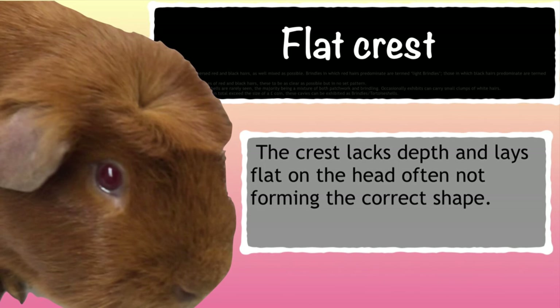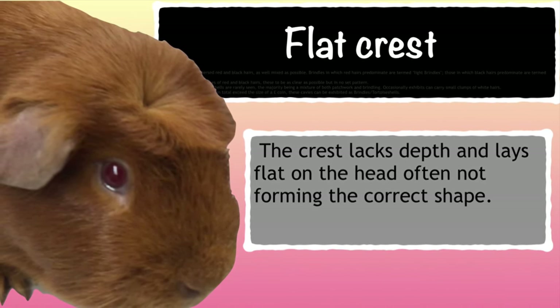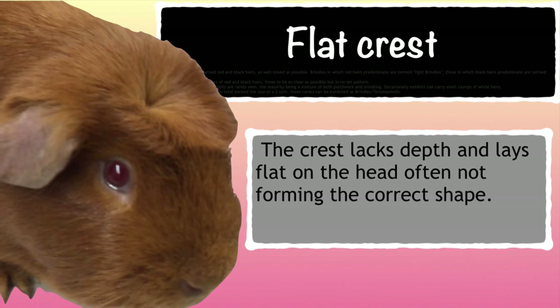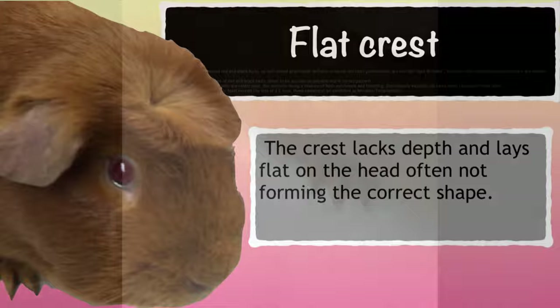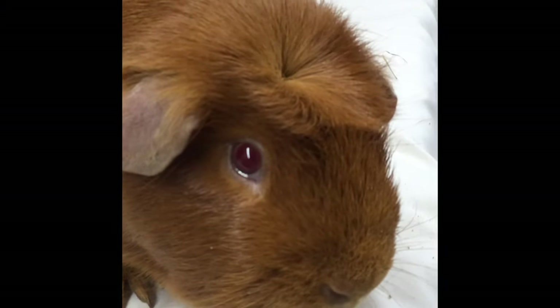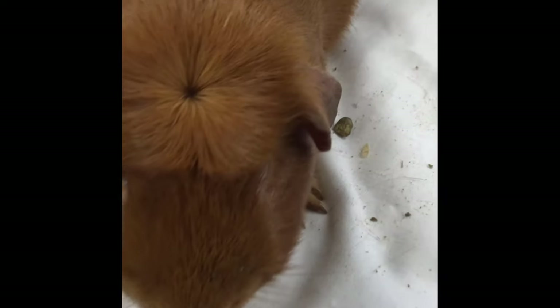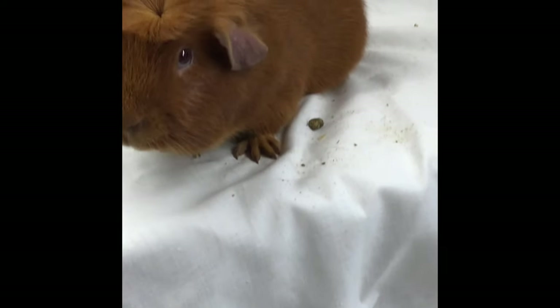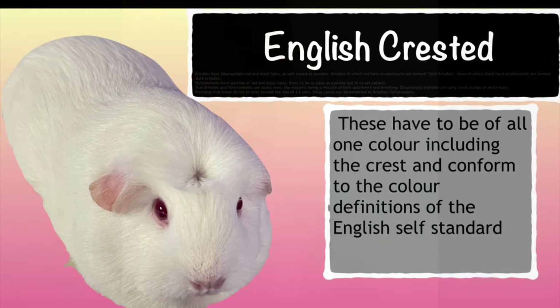Another common fault in cresteds is a flat crest. This is a crest that lacks depth and lays flat on the head and is often not forming the correct shape. The centre is usually quite far down the head on these type of pigs, but as you can see here it's quite flattened out. It looks more of a rectangle shape than a circle and there's not much depth. Even though the pinpoint centre is there, it's still laying flat on the head rather than forming a rosette.